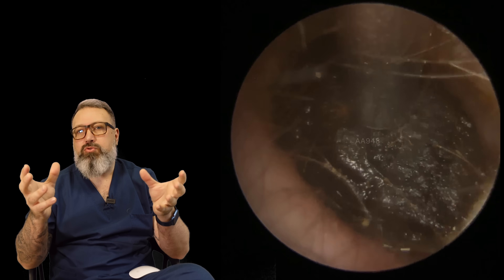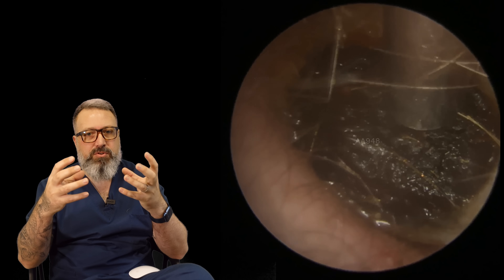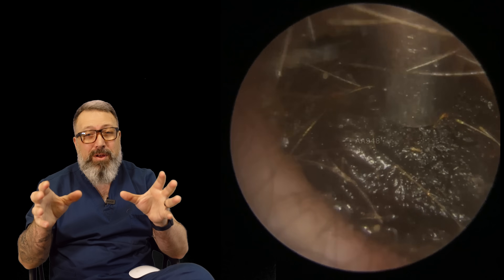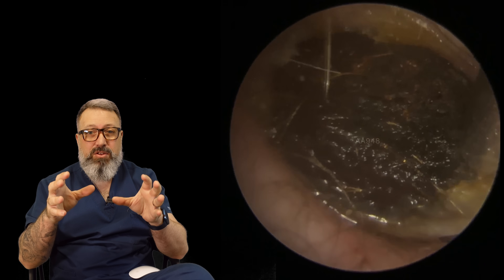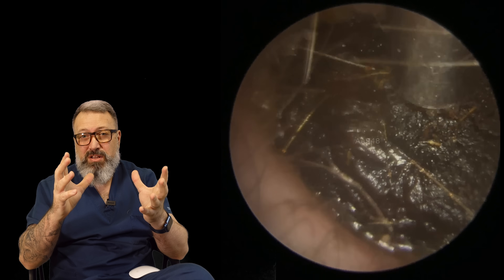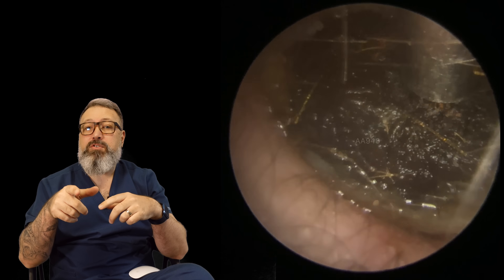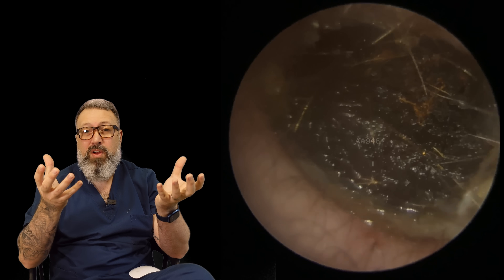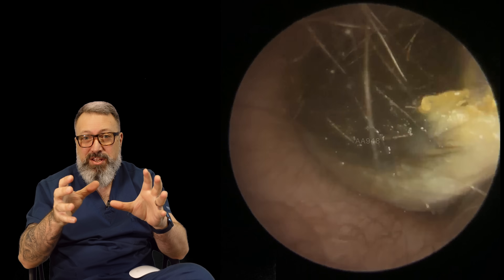The wax itself had gone so dry and so old that the olive oil hadn't penetrated into the plug to loosen it, but what it had done was lubricated the canal wall, which makes things so much easier to get out. I'm just maneuvering it around that bend using the standard sized zoner tube to pull it around. The reason I haven't used a manual tool here is because there was no gap — I couldn't get the tool around it, so it's all about the wiggle technique to get this one around the corner.